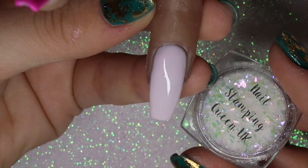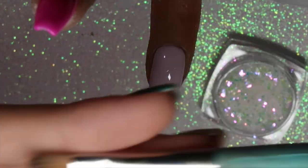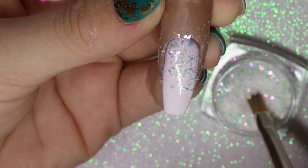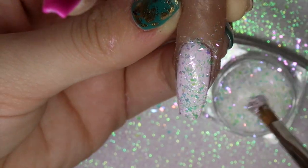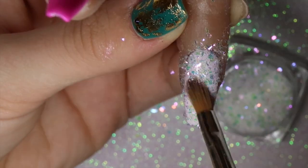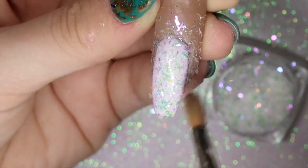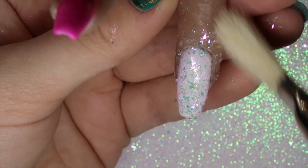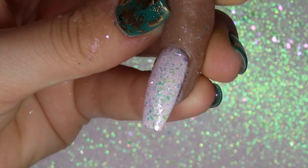Going in with the gorgeous iridescent flakes on the ring finger. I'm using the Magpie glitter detailer brush, which is perfect for applying flakes — picking some up on the brush and literally tapping them into the inhibition layer, the tacky layer of the gel polish, patting them in so they lay nice and flat. I then use the Magpie glitter duster brush to remove any excess and ensure everything lays flat.